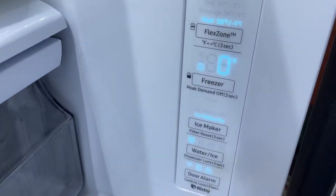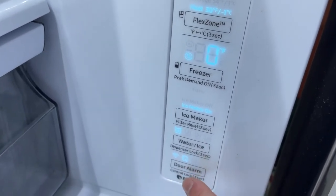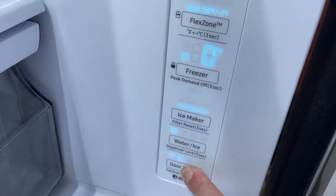I'm going to open the door — you got the nice Bixby control panel. You just hold the door alarm button to unlock the control panel.